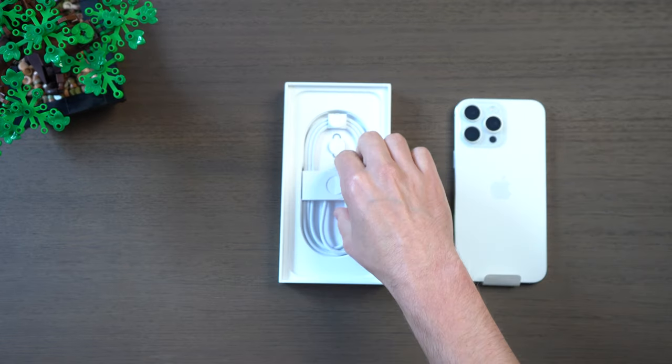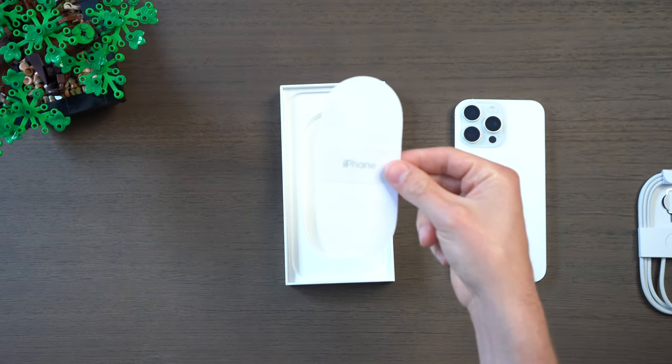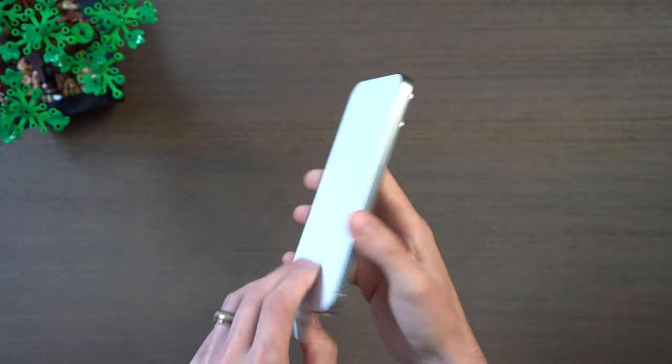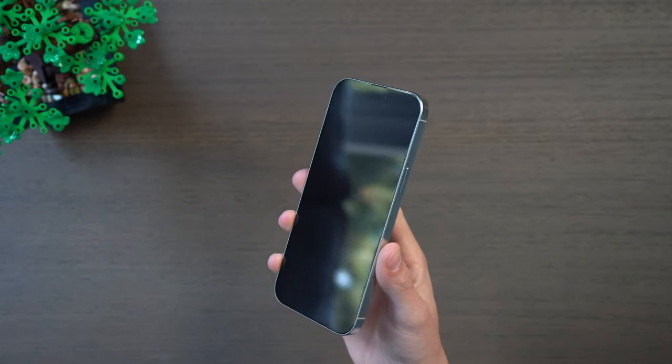In the box we also have our braided USB-C to C cable, the SIM tool, and then the documentation without any stickers this year. The phone overall feels a lot lighter and good in the hand. It actually really doesn't feel bigger than last year's Pro Max even though the screen is moving from 6.7 to 6.9 inches.